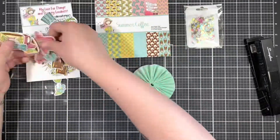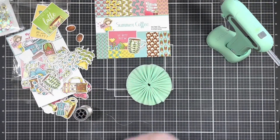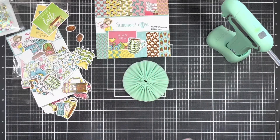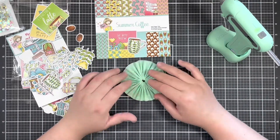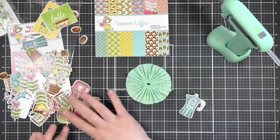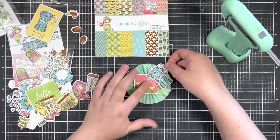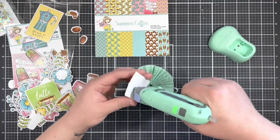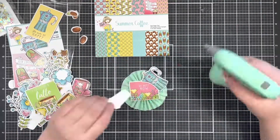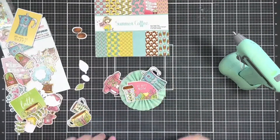Next, I'm going to embellish my rosette with the ephemera, and I pulled out the piece to use for my sentiment that reads 'be here now,' and I really like that. Before I added any more of the ephemera pieces, I brought in some silver thread and just wrapped it around my fingers to get some loopy texture, and then layered up the ephemera on top of that. I used taut glue to make sure everything stayed in place, and I also added some extra dimension with some foam tape.